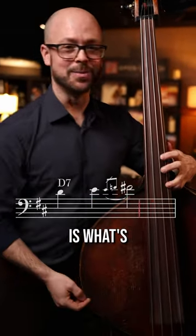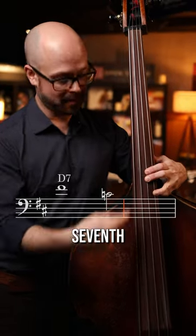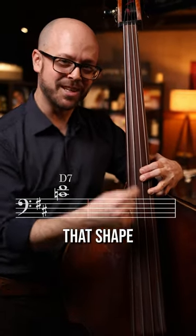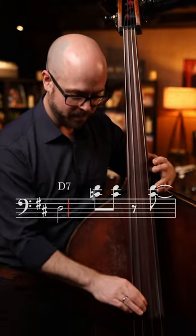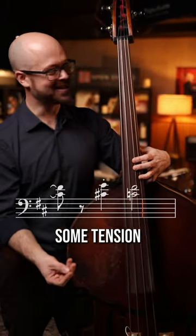But what's on top is what's really interesting. F-sharp — the third — and C, which is the seventh, and it's a tritone. So you get that shape and it sounds really crunchy. Move it up a half step and you get some tension. That's super cool.